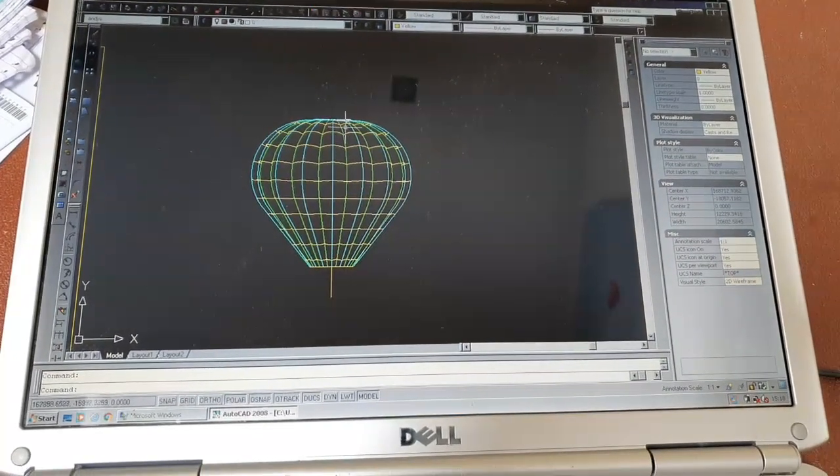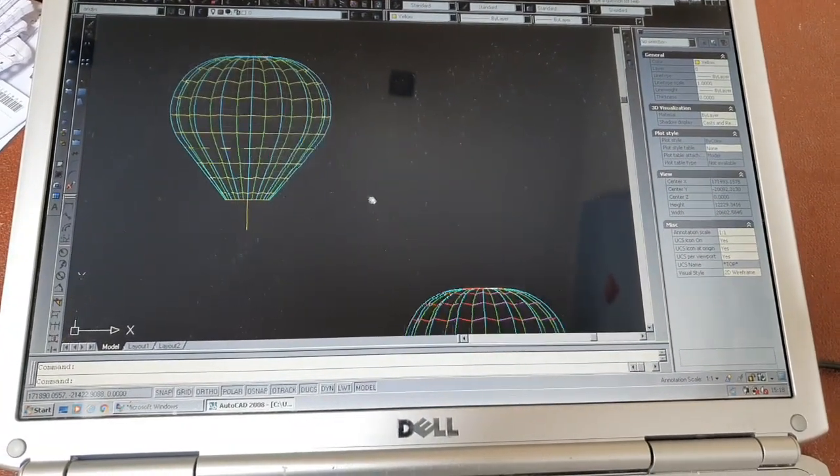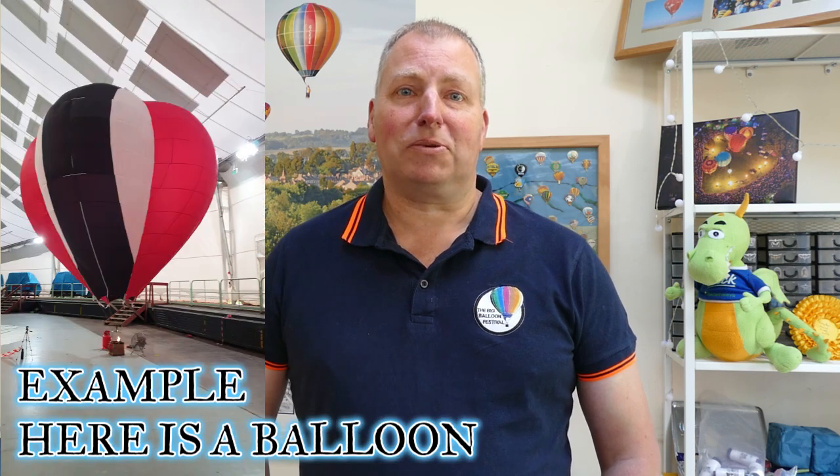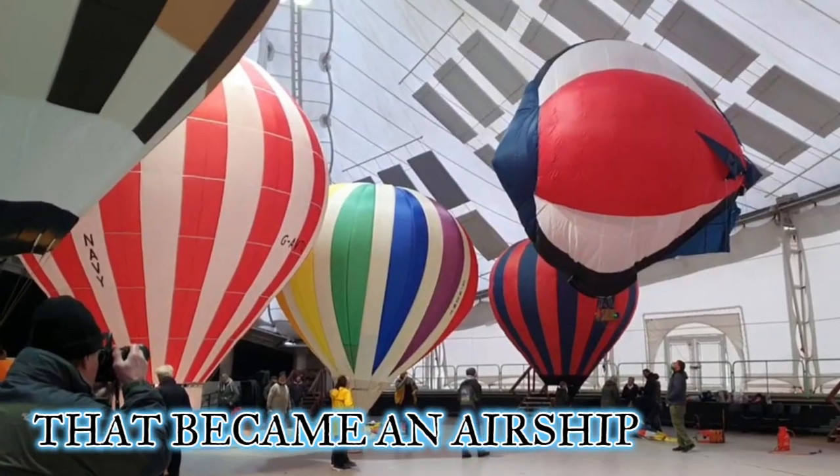The balloon I'm showing you is a test aircraft and I've used the opportunity to test all three of the designs together. In the modern world with CAD we can clip those components together in the theoretical world and prove that the design works, however there's nothing that beats the reality of standing on the field, putting air into your balloon and seeing for the first time what it actually looks like. I like to experiment and push the boundaries of my own knowledge and balloon design.